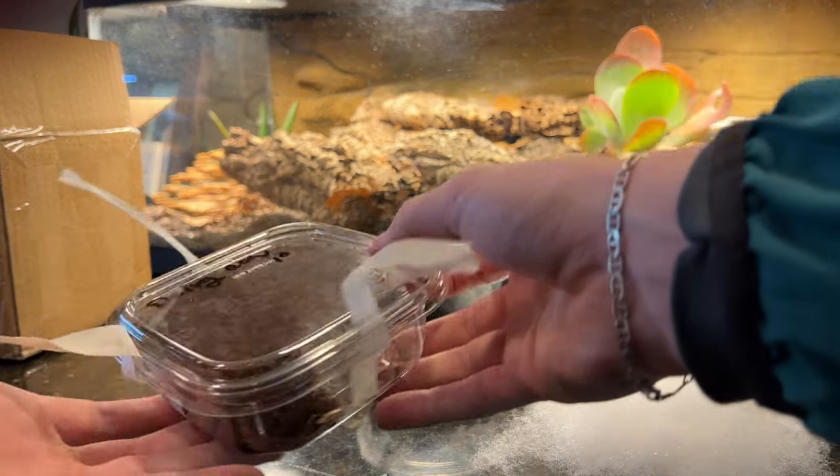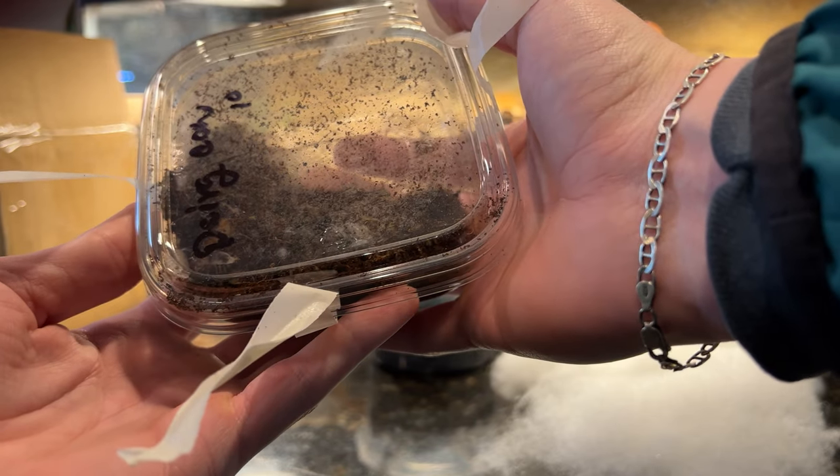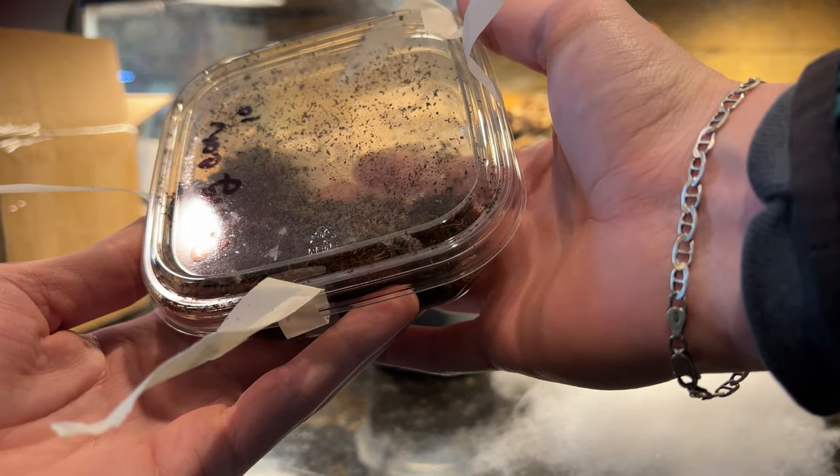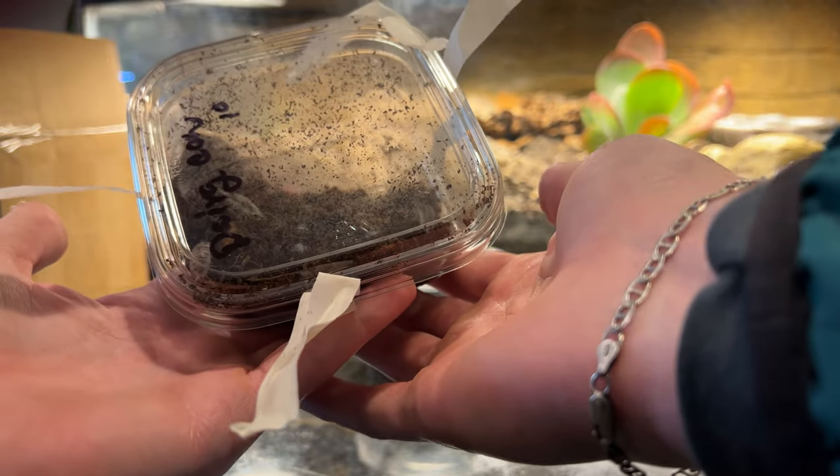Then we got these isopods. Look at them. They're nice and big. You see those guys? Much bigger than other ones. So we'll get those in there as well. And this will officially be a bioactive enclosure.